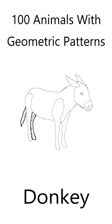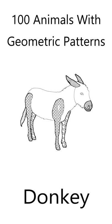I've drawn the donkey outline, and included its basic features. The donkey features are filled with geometric shapes to create a beautiful animal. All you need to do is fill the donkey with your own colors.